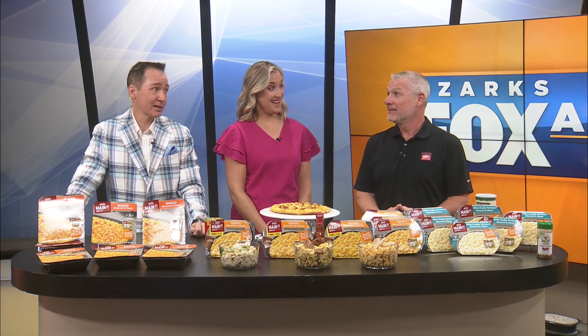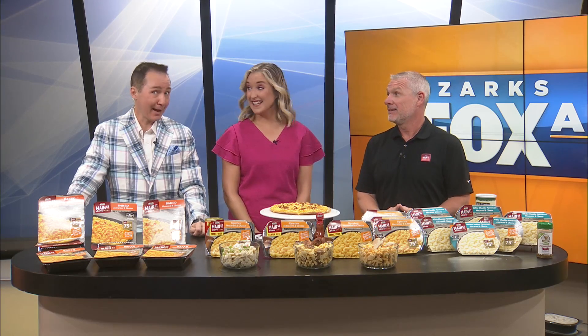Welcome back. It's always great to see our friend Travis Burks, but we're especially happy to see him when he comes to celebrate National Mac and Cheese Day, which is coming up Sunday the 14th. Yes, start prepping now. It's a big deal.